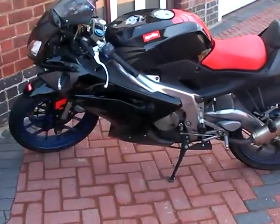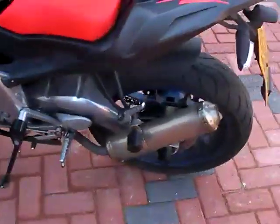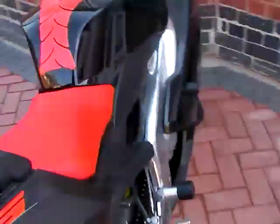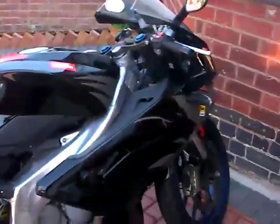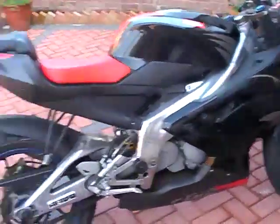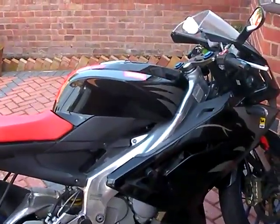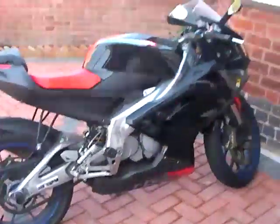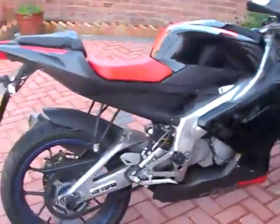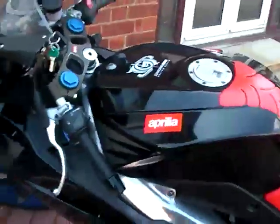This is the Aprilia RS125. I hope you guys can hear me, but yeah, it's quite a beast for a 125. A lot of people ask me why I haven't got anything bigger — I have a CBT and I need to get my full bike test, so that's one of the reasons. The other reason is it's just easy. I mean, it looks like a 400, and it's very good with the mileage and very good with the speed.